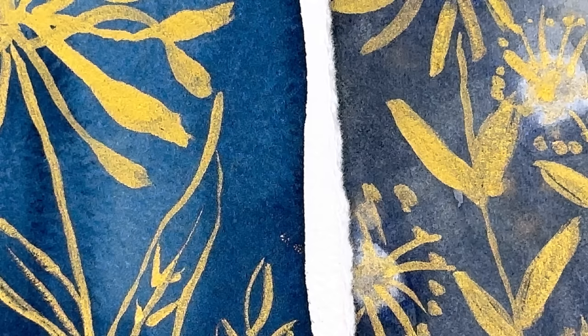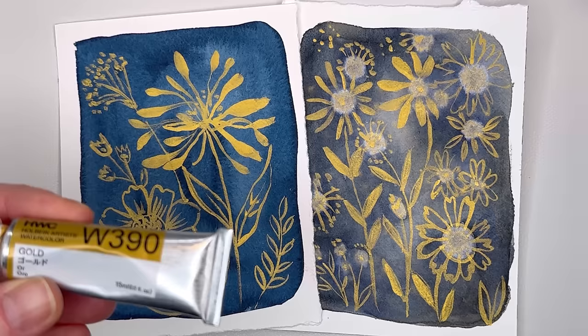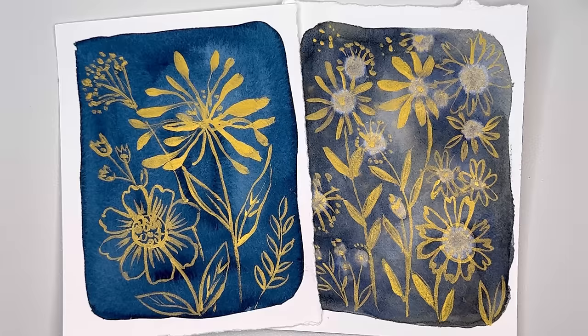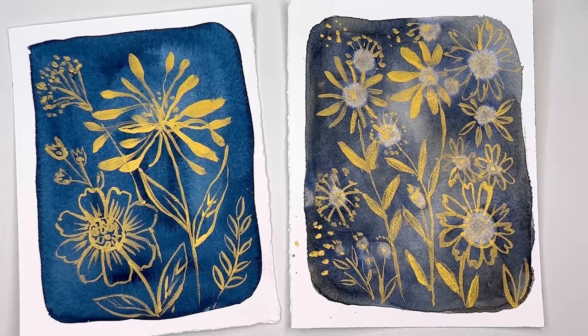Hello everyone, welcome to my channel. My name is Ellen. Today is Friday, and Fridays I like to do florals. Let's try something different today and play with metallic. I have a lovely metallic gold from Holbein, and once painting down some simple washes and creating these really simple flowers, I'll show you how I paint them. Simple strokes with the brush create these simple beautiful flowers. I'll show you a cute little technique with the gradated wash and how those little circles came about — it's kind of like science in a way, and magical.